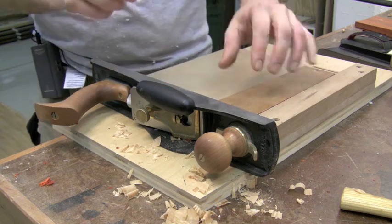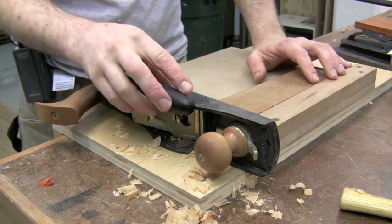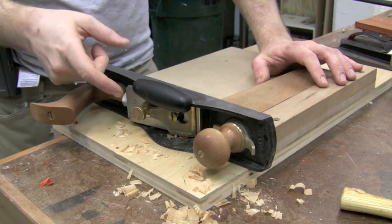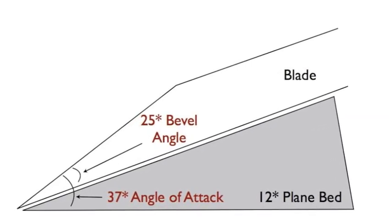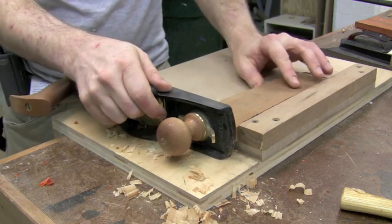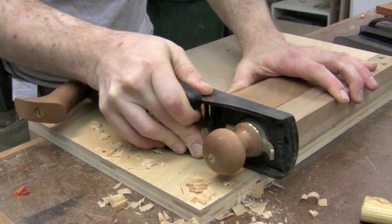Here is a simple shooting board — I actually got the plans from Lee Nielsen and built this myself. I've got the hot dog attachment on the hand plane; I never take it off as it doesn't get in the way for normal planing operations. For shooting end grain, it makes it really easy to hold the plane. I've put in a low angle blade ground at 25 degrees — along with the 12 degree bed, that makes for a 37 degree angle of attack. I've got a simple piece of cherry and I'll run it up to the edge of the shooting board and take nice thin shavings right off the end.